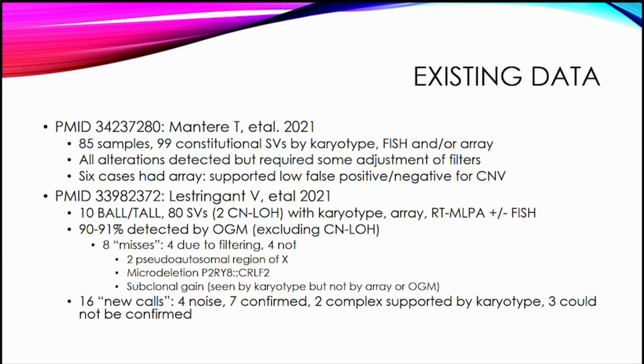One miss was a micro-deletion, and one was a subclonal gain seen only by karyotype. They also had 16 new calls: four were noise, seven were actually confirmed as real findings, two were complex changes supported by karyotype, and future studies have referred to these more as being able to refine or resolve the karyotype rather than a truly new call. They had three additional calls they couldn't confirm.